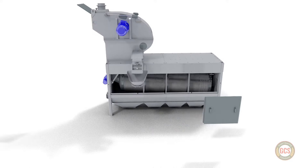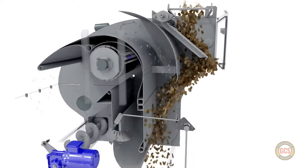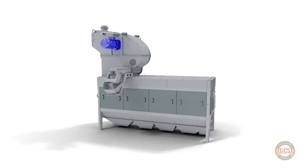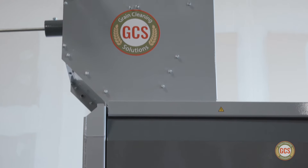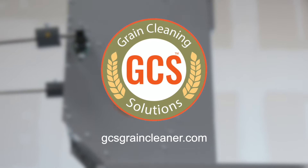If you're a grain elevator, seed cleaning facility, or producer looking for a stationary grain cleaning solution that combines the principles of air and screen cleaning, please explore our lineup of rotary drum grain cleaning equipment. We have models ranging from 800 bushels an hour all the way up to 6,000 bushels per hour. GCS, your grain cleaning solution — we're looking forward to serving you.